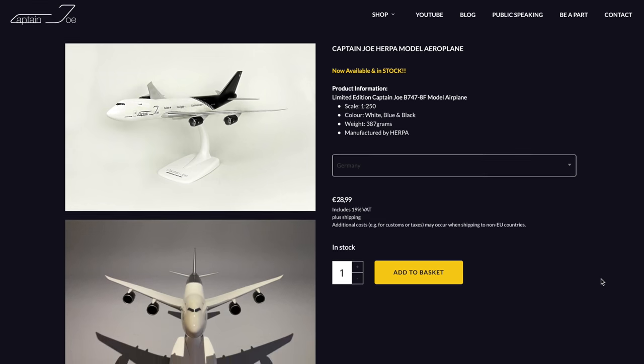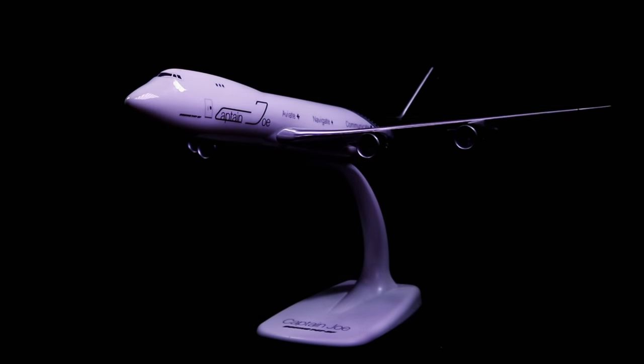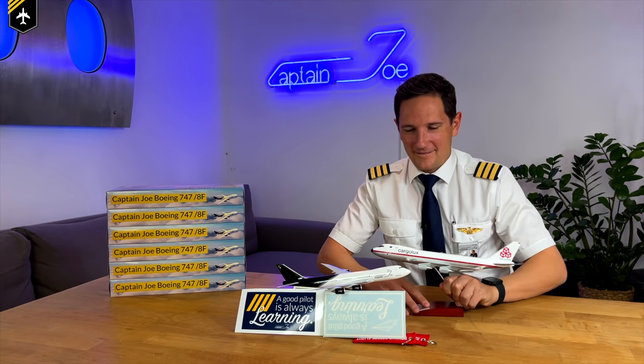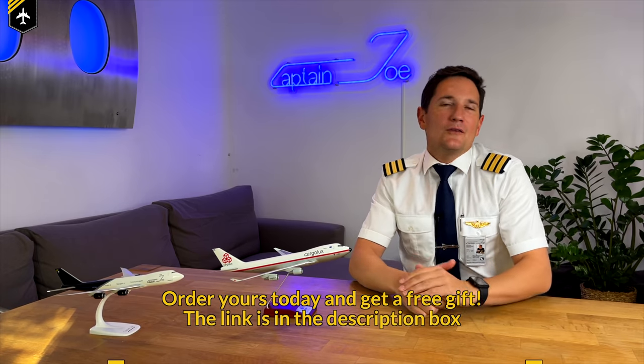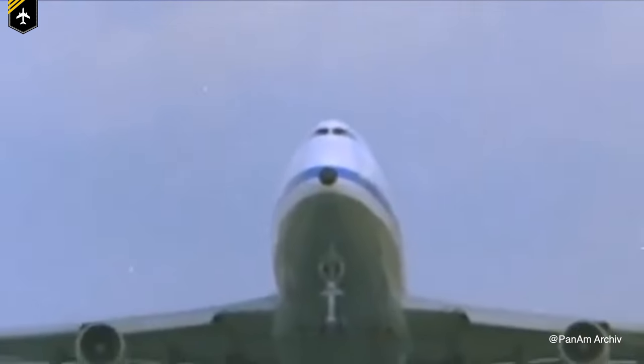Today's video is brought to you by the Captain Joe online shop. We sadly only have 100 planes remaining in the hangar, and we'll then end the line of the Captain Joe 747-8. Therefore, I have decided that these last 100 orders will get an extra gift — either a sticker, a keyring, or one of my planes from my apartment added to their shipment, like this retro livery cargo looks 747-400. Click the link in the description box below to order your plane today. And yes, it is a fantastic Christmas gift.